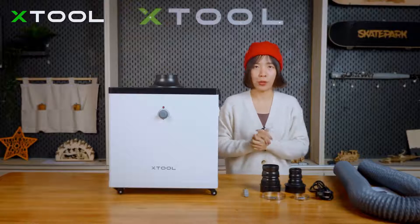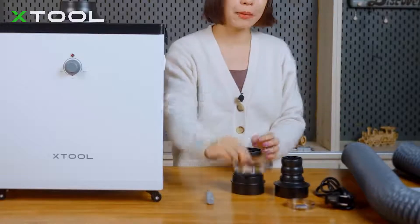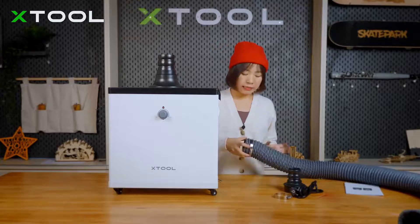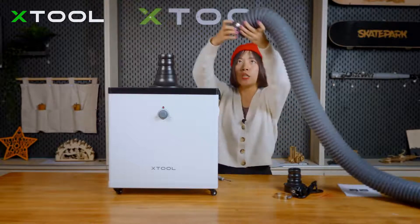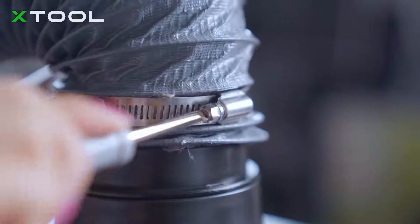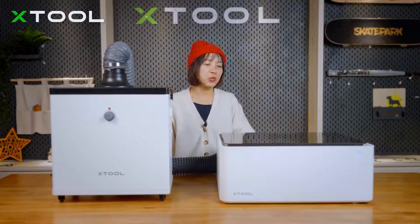Now let's assemble and connect the purifier to the X2M1. This is the pipe included in the X2M1 package. Since we're connecting to the X2M1, we use the larger connector and the larger clamp. Before connecting the pipe to the machine, I'll put the larger connector in place, then connect the pipe to the connector using the screwdriver — putting the pipe to the bottom of the connector and tightening it.